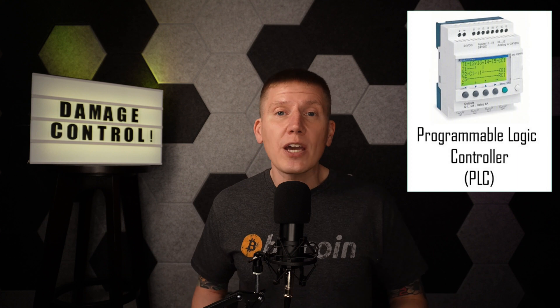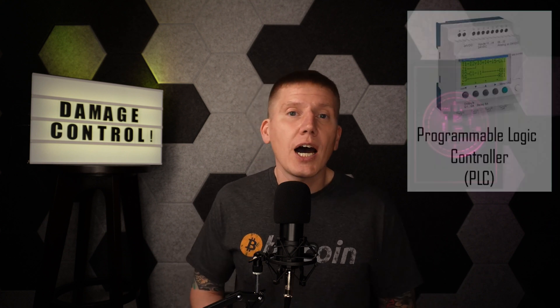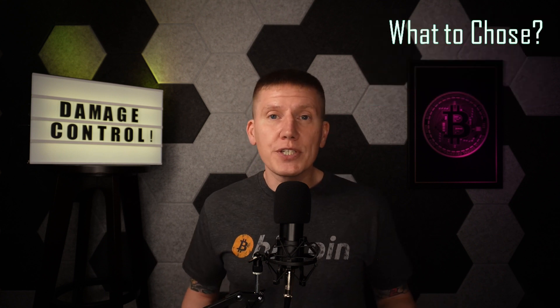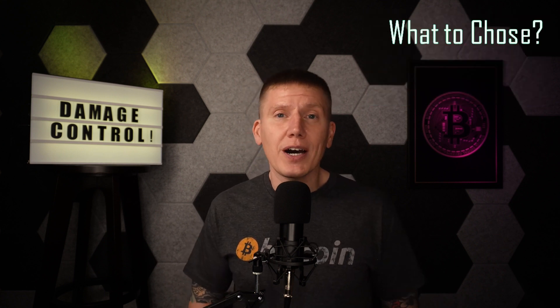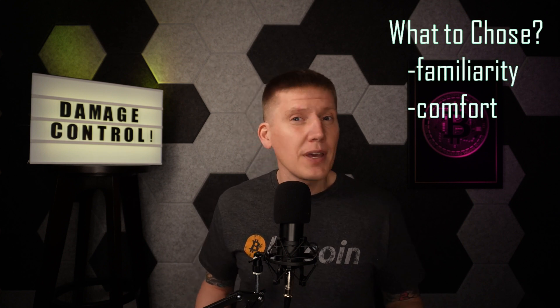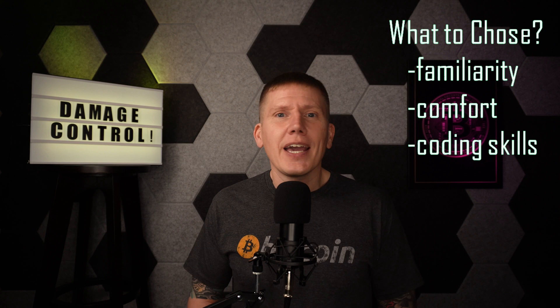To figure this out, it really helps to look at each component one at a time, starting with the logic device. Once that logic device is chosen, selecting sensors and power controls that work together becomes easier. When it comes to logic devices, there are a few different options: industrial PLCs or programmable logic controllers, a small computer such as a Raspberry Pi or Arduino, or a low-voltage relay circuit. What you choose comes down to what technologies you're familiar and comfortable with, your coding skills, and your wiring and circuit skills. But the truth is, any of these will work.